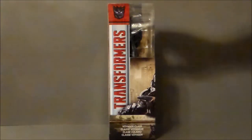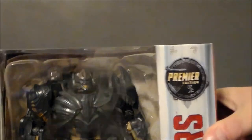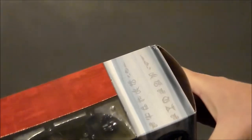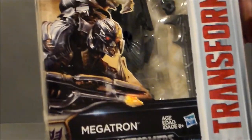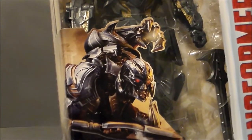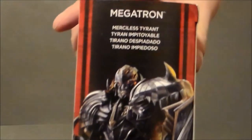This side of the packaging just kind of continues the artwork around. It says he's a Voyager Class figure, Transformers, Decepticon logo, Destroyed City — all that kind of good stuff. Here he is, Premiere Edition. There's the Cybertronian writing. It says Transformers on the side and we get this artwork that I really dig. It says Megatron, Transformers, and then the artwork continues around.